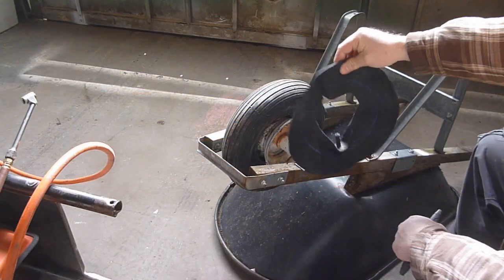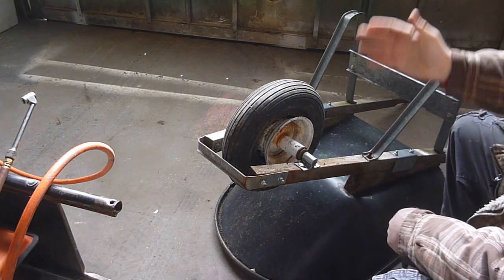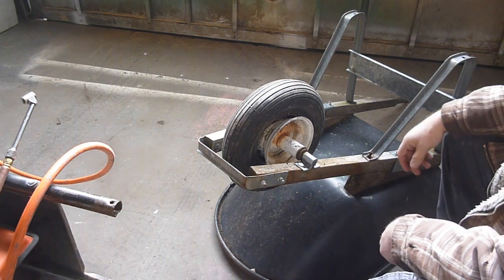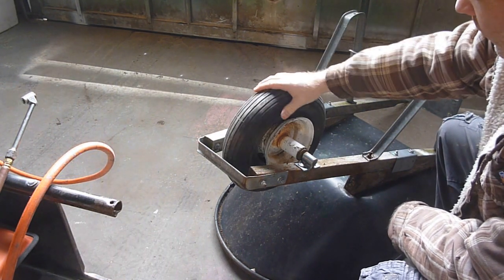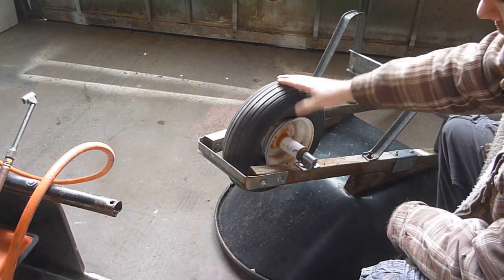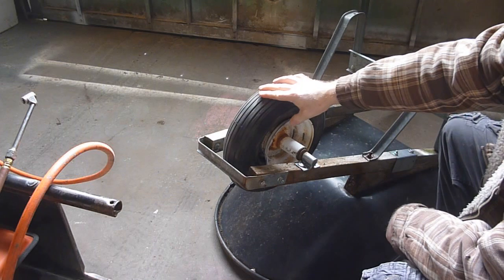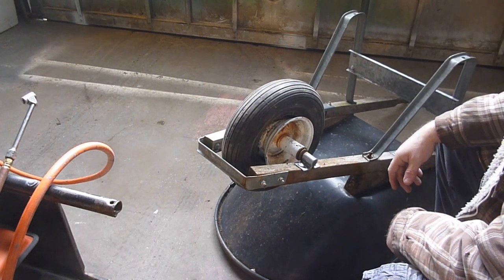$7.50 later, an inner tube. Now, although these are tubeless tires, you can run inner tubes in them. And if you got a decent tire, it's not super dry rotted — even if it was a little bit dry rotted, I don't care. A $7.50 tube will get me a few more years out of this thing, and I think it's well worth it.